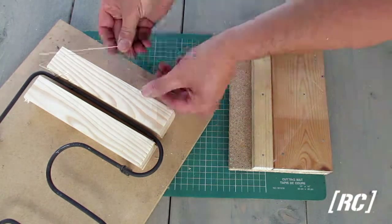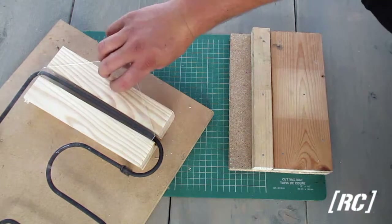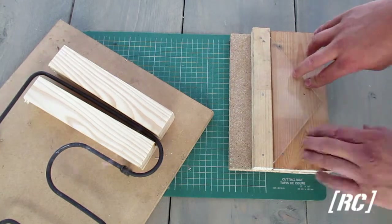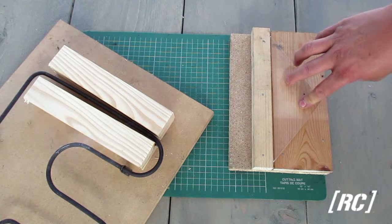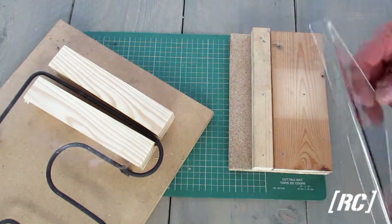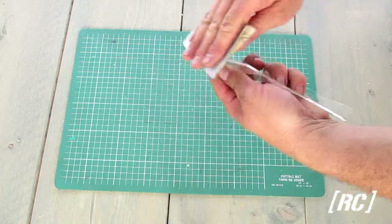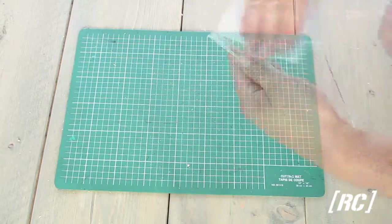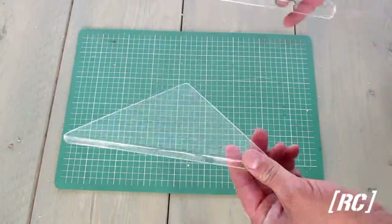Let's speed it up a little. Remember that you have a right and a left deflector, so the lip must bend in the opposite direction. When the acrylic is cooled down, you can sand the edges. And this is what they look like when they're finished.